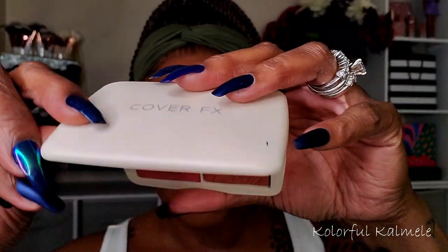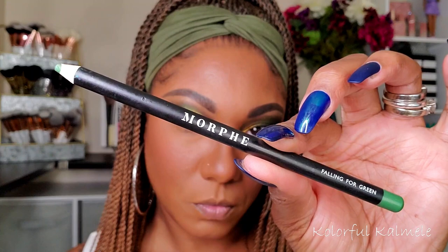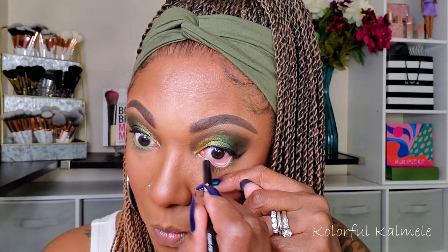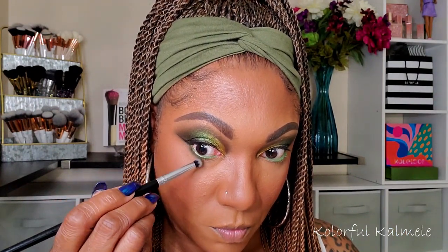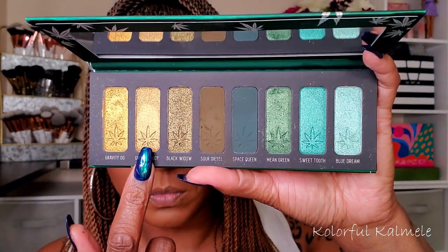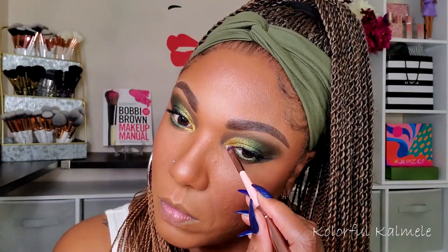For blush I'm using my Cover Effects duo — the matte blush side in the shade Spiced Cinnamon. Very pretty! For my waterline I'm using a Morphe pencil in the shade Falling for Green — perfect for this eye look. I'm also picking up a little Sour Diesel on a pointed brush to smoke out my lower lash line, keeping it very close to the lash line. For my inner corner I'm using Granddaddy — very close to Gravity OG — leaving a nice hint of gold.